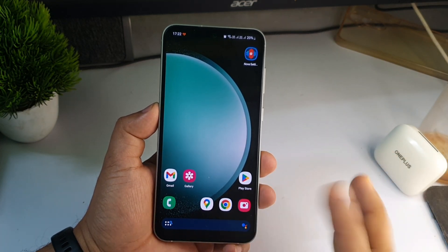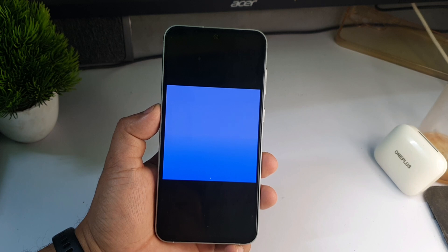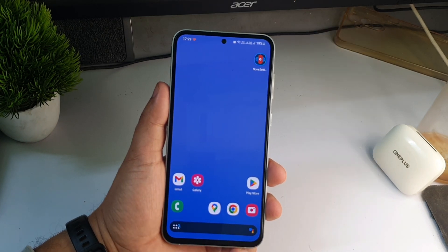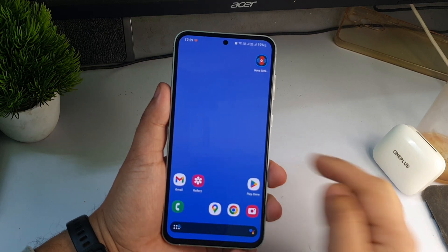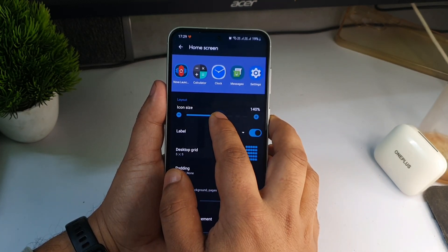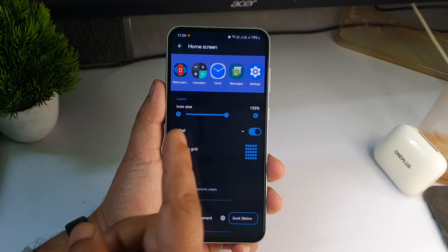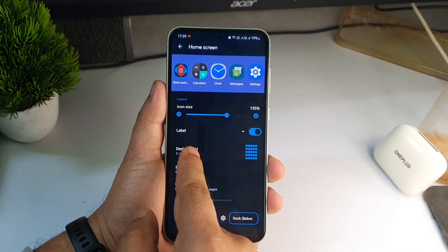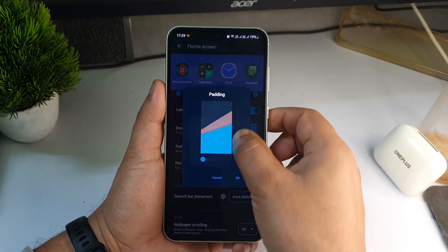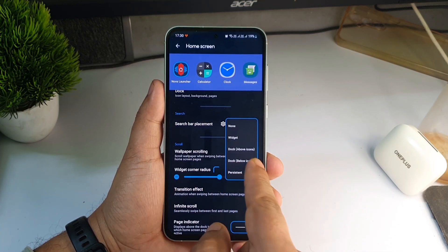At first it may look basic, but we will be doing a lot of changes in settings so watch carefully. First, change the wallpaper — the link will be in the description. Now go to Nova settings by pressing the home screen for two or three seconds, click Settings, then Home Screen. Increase the icon size to 155. Click on Desktop Grid and set it to four columns. Then go to Padding and increase it as needed. The search bar placement should be set to 'below icons'.